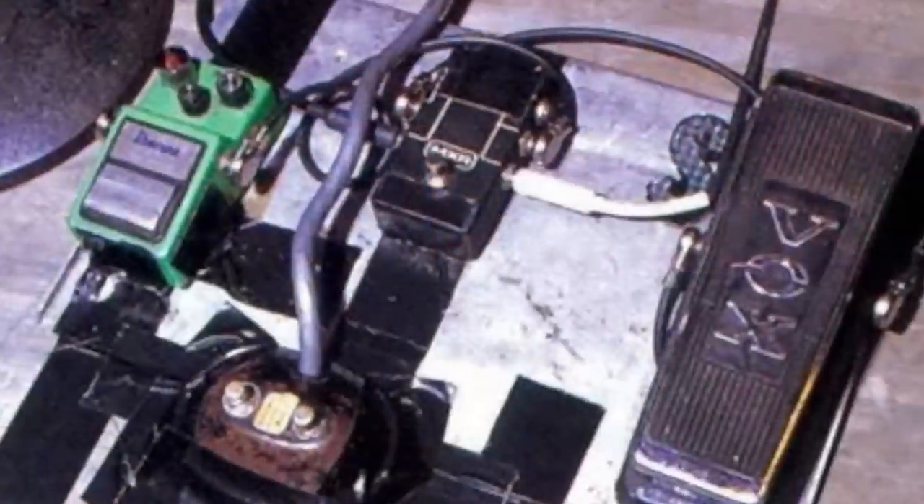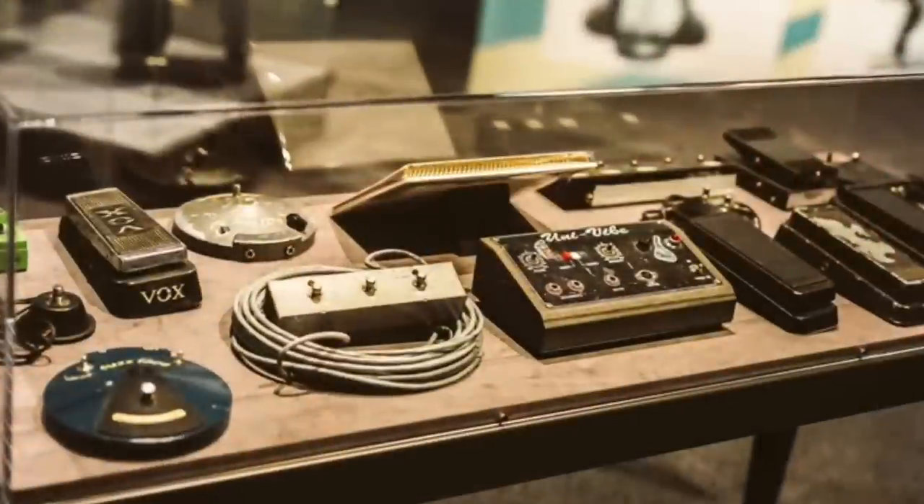Today we're going to be dissecting one of the very limited pedalboard pictures available from Stevie's early career. As you can see from the picture, it's a little less extensive than the later 80s pedalboard pictures you might see. There's no fuzz, no Octavia, but the SRV staples such as the classic TS9 Tube Screamer and the Vox Wah have remained present throughout his whole career.